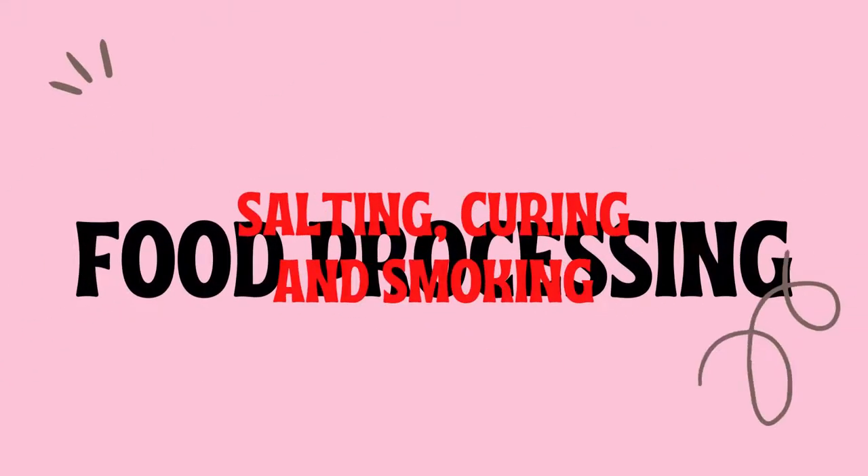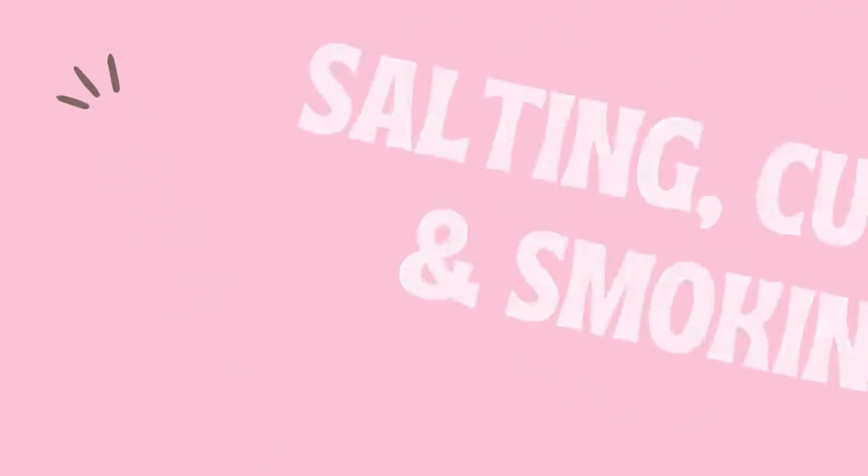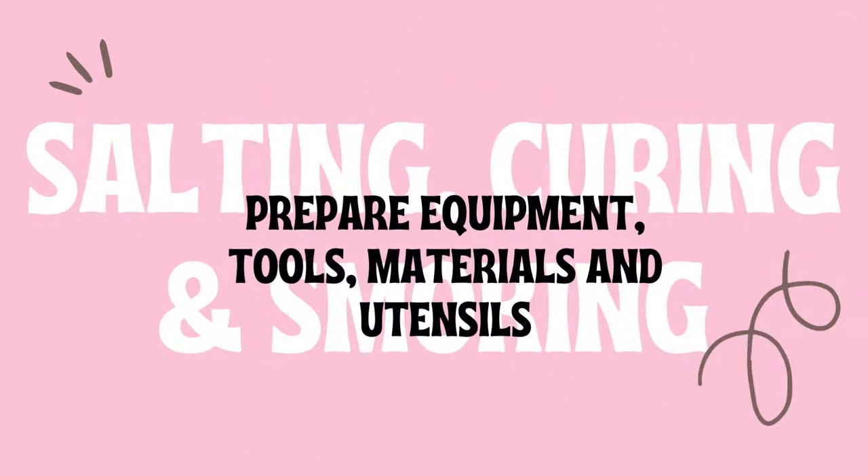Good day, Grade 8. Welcome to Food Processing Exploratory. There are different topics under food processing, and in Grade 8, in fourth quarter, we will discuss about salting, curing, and smoking. The first topic is about preparing equipment, tools, materials, and utensils.